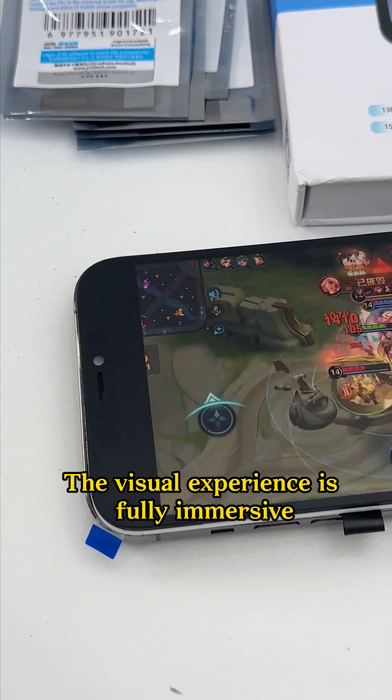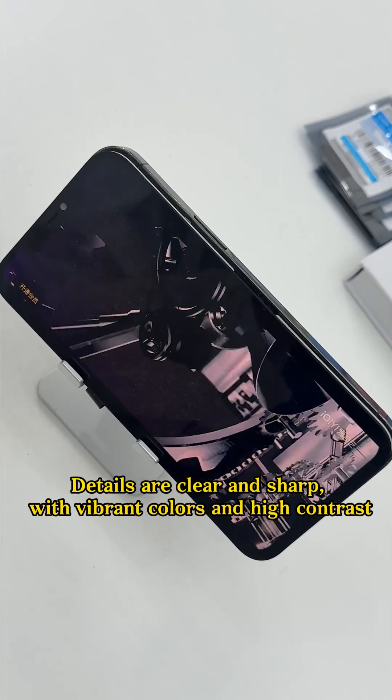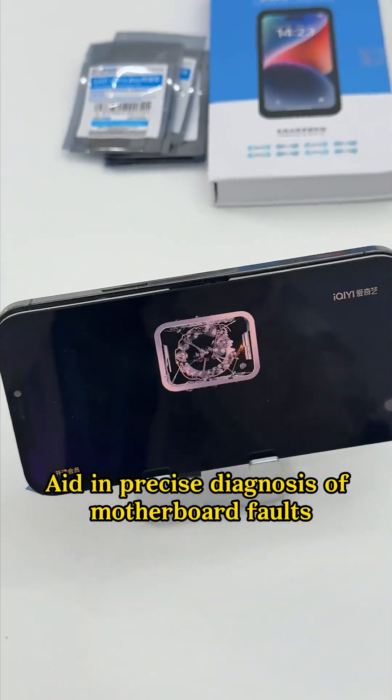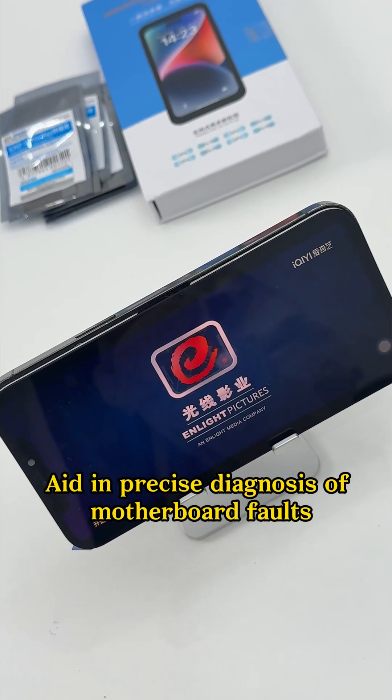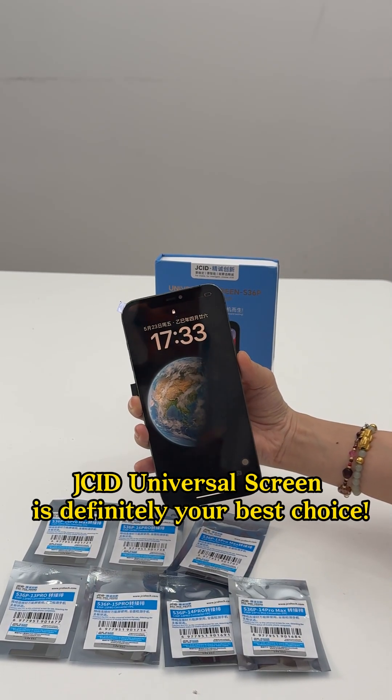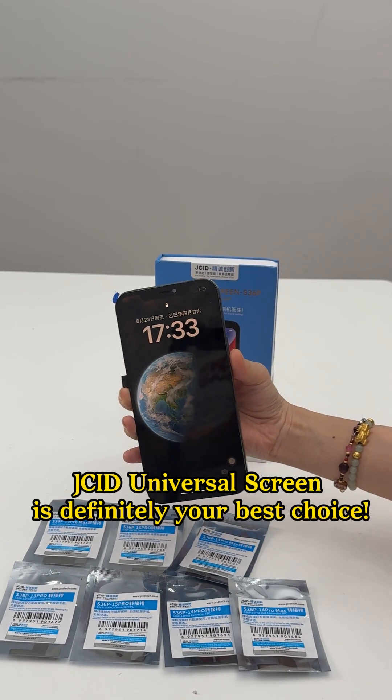The visual experience is fully immersive. Details are clear and sharp with vibrant colors and high contrast, aiding in precise diagnosis of motherboard faults. No need to stockpile screens or adapt — JCID Universal Screen is definitely your best choice.